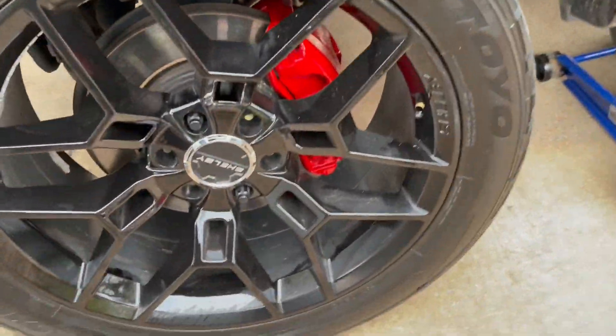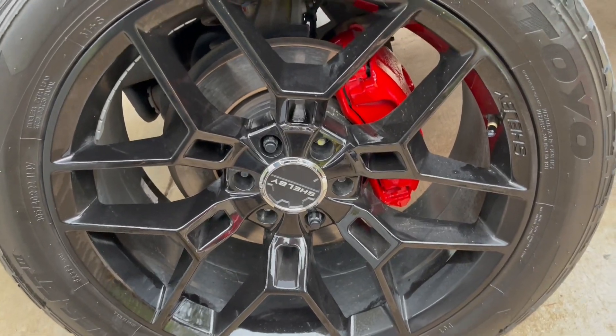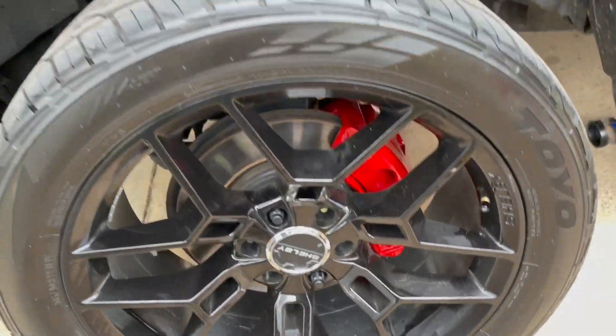So put the wheel back on — I haven't tightened it down yet, just giving you an idea of what it's gonna look like. Now I'm gonna tighten them up.